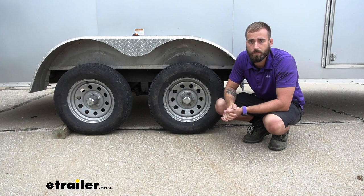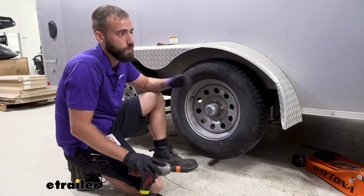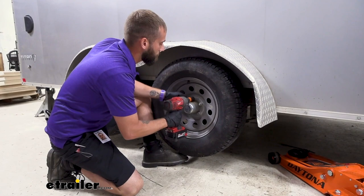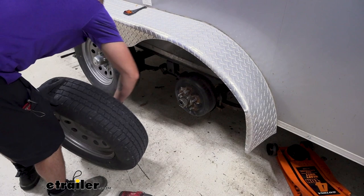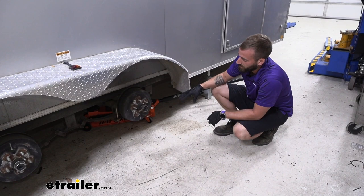The first step in our installation is to remove our wheels. I already have the trailer lifted up, so I'm going to use an impact gun. If you want, go ahead and break off those lug nuts before you lift the trailer up — that makes it a little bit easier because you don't have to worry about the tire moving on you. The next step is lifting up your trailer so you have enough room to drop your axles down a little bit, because we are going to take off our leaf springs so we can flip them up to the top of the axle.